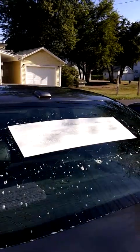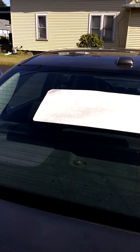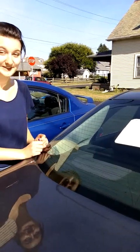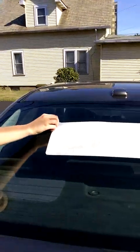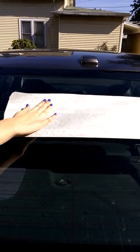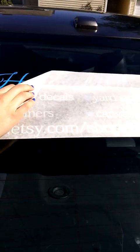Let it sit for a minute. Depending on how much of the solution you use, you'll probably need to let it sit for a little bit. For example, we used a good bit, so we had to let it sit for maybe 20 minutes to dry. So once it's all ready, you can feel it — it's dry — go ahead and peel it back from the corner.